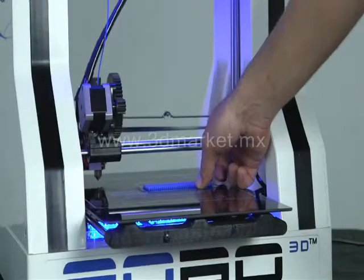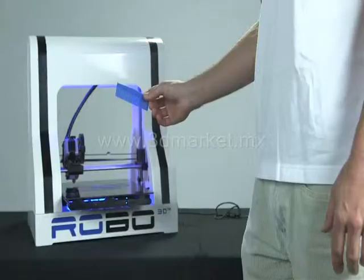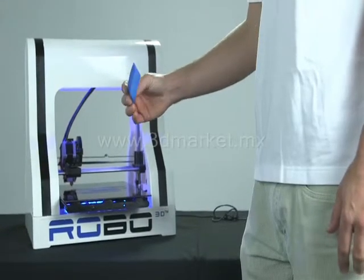Congratulations on your first print! If there are any major problems with your first print, please refer to the troubleshooting section of this video guide.